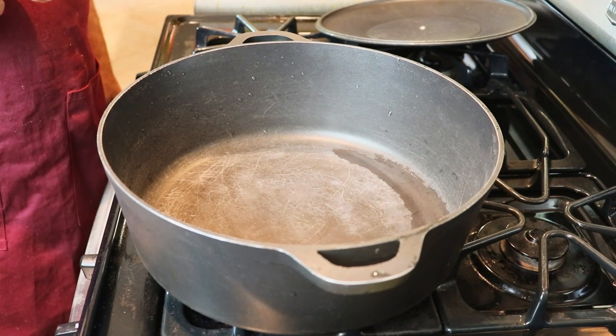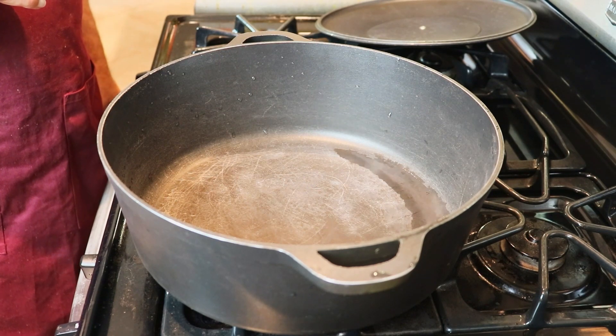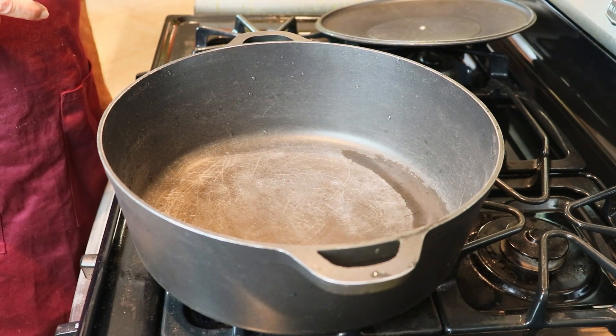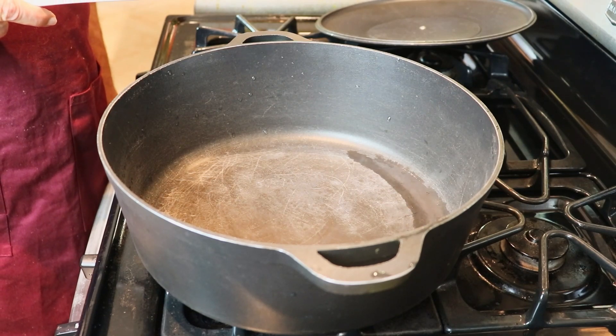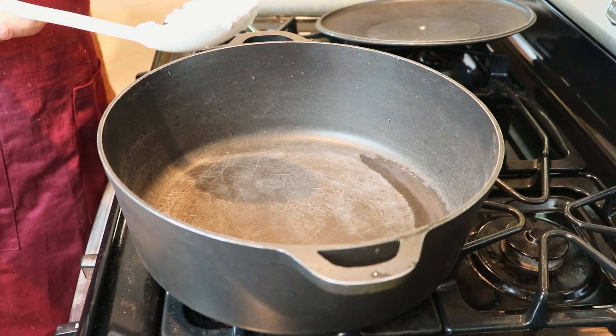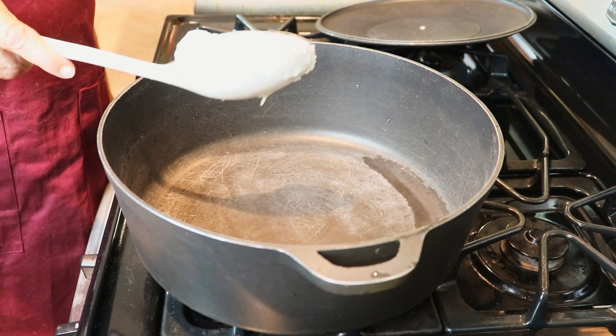So viewers, our bread food has already boiled and now we're just going to fry it with some onions and different spices. First of all, we're going to put some coconut oil into the pot.